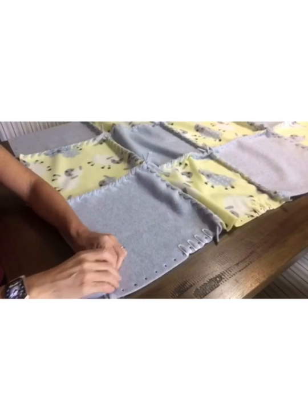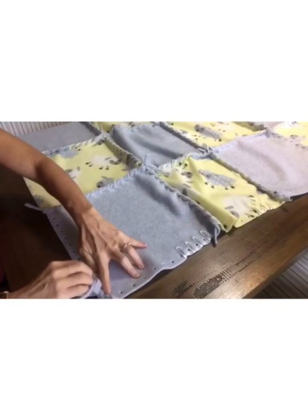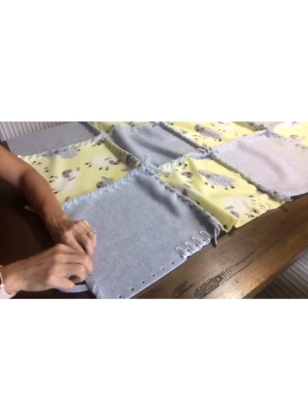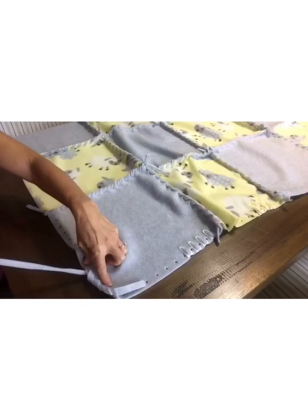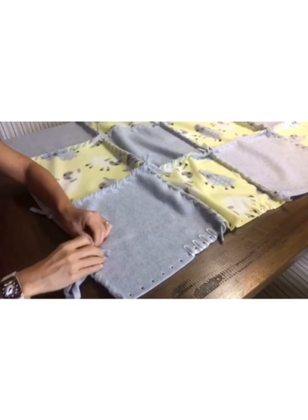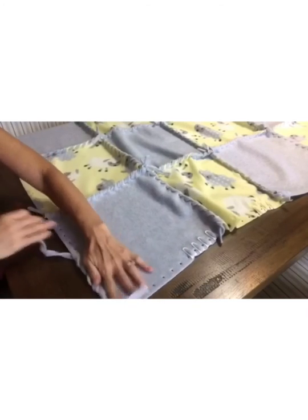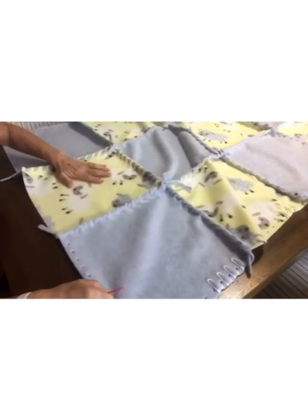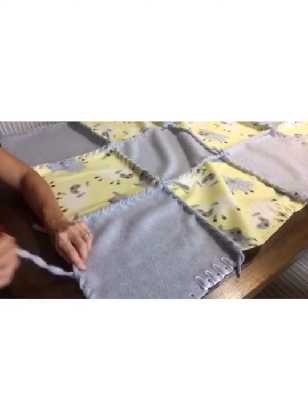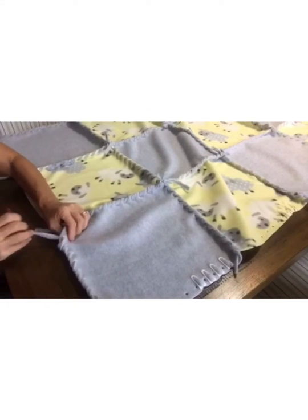I'm going to go down through the top, over the edge, and down through the top — just the regular running stitch that we've been doing. I'm going to continue to do this until we get to the intersection where our stitching occurred to attach square one to square two in this row. Go over the top again and I'm coming toward the intersection.